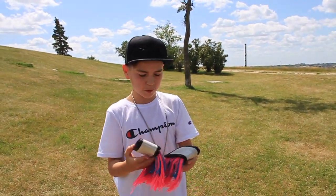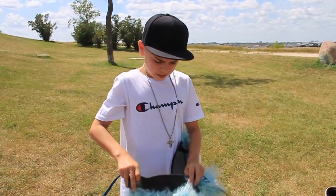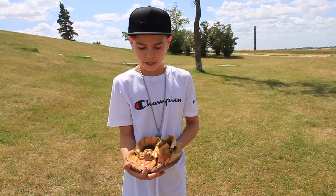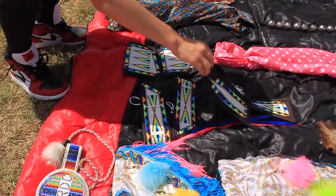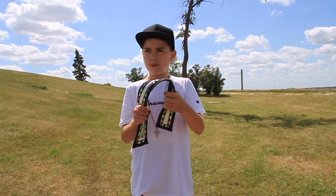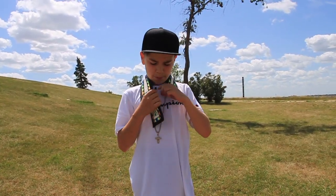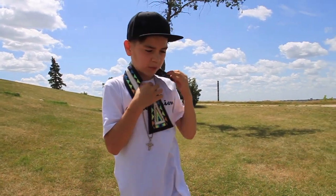My grandma made these. My fluffs — I put them around my ankle. These are my moccasins. They were given to me by my mom's ex-boyfriend. This is my tie. I wear it just like how it is, a tie, and then you pin it here. Some people have snaps, but I'm still working on that.